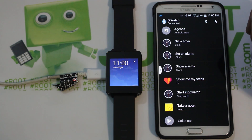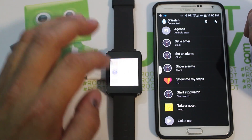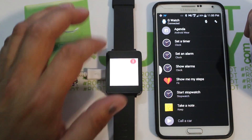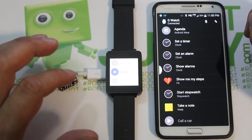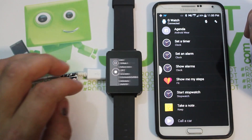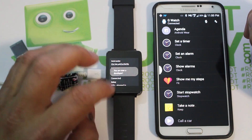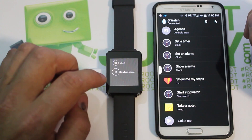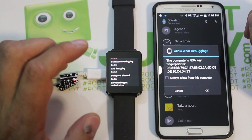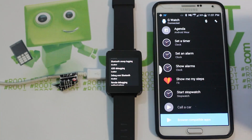After pairing, USB debugging will have been reset, so go back into settings and enable developer options again by tapping the build number. Then enable ADB debugging, approve it on the watch, and now we're ready to root the device. All your apps should already be restored.